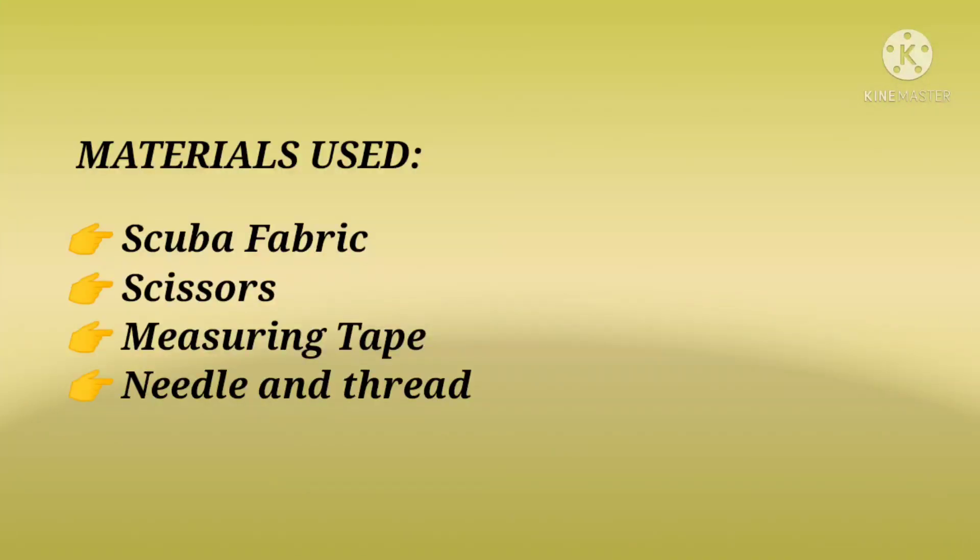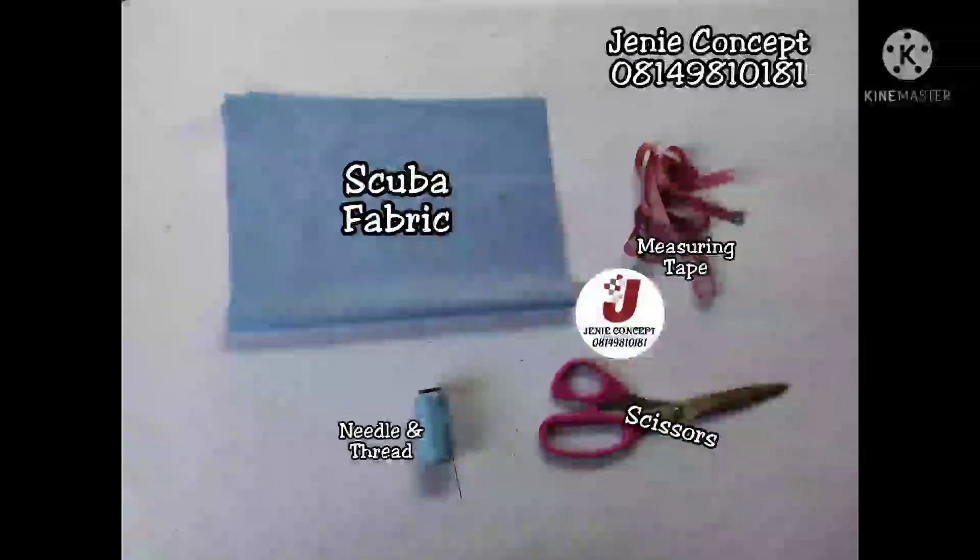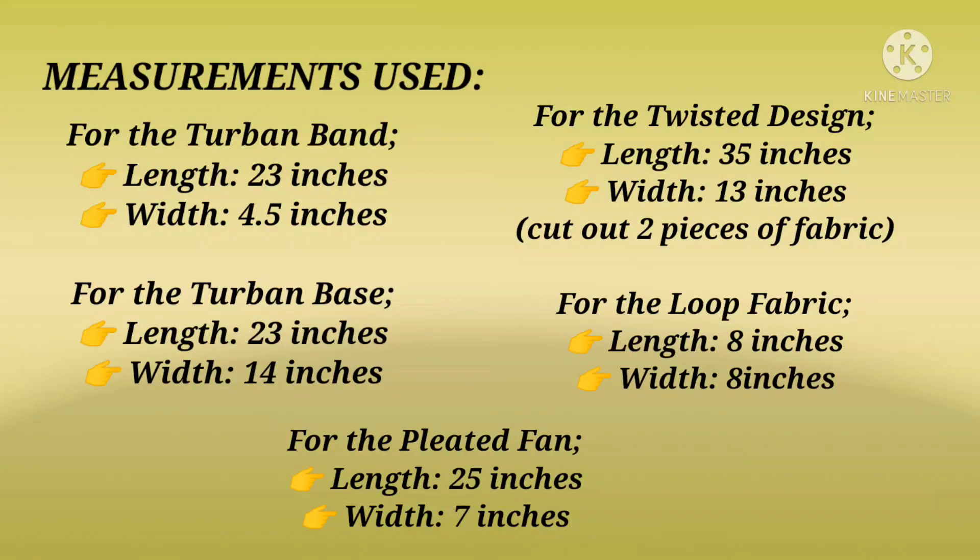To all our old subscribers, thank you so much for subscribing and for the support. In today's tutorial, the materials used include scuba fabric — one yard will be enough for this design — your scissors, your measuring tape, matching color thread and needle, and other accessories and embellishment gum, which is optional.